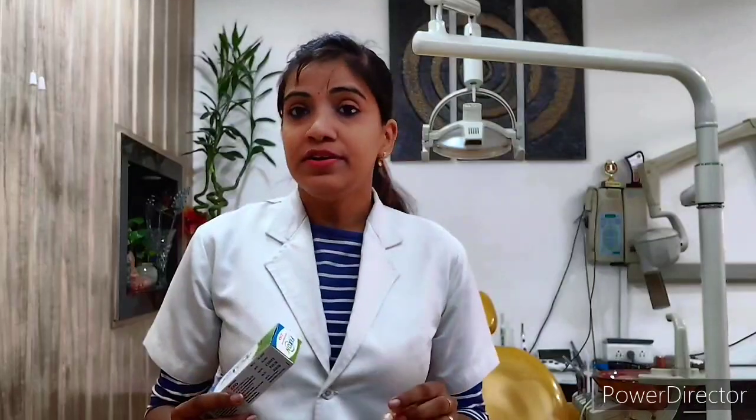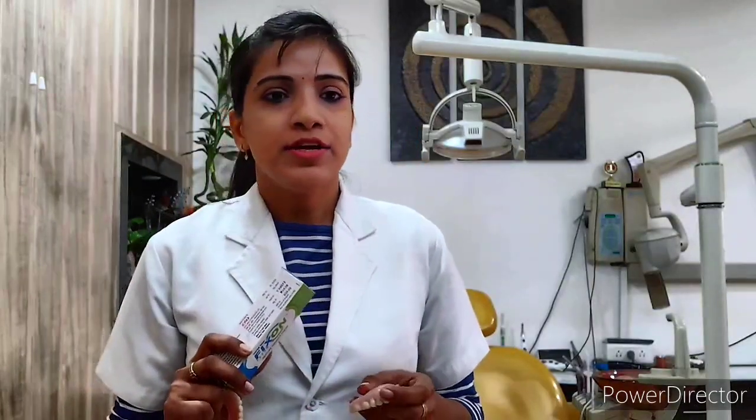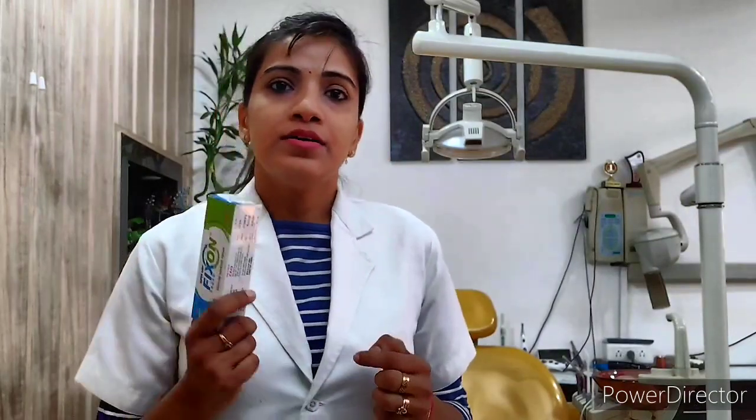We will not use too much because if it goes into the stomach it can cause gastritis. We will also not use denture adhesive in partially edentulous patients because it is acidic, and when it is acidic around natural teeth it can cause a lot of decay.